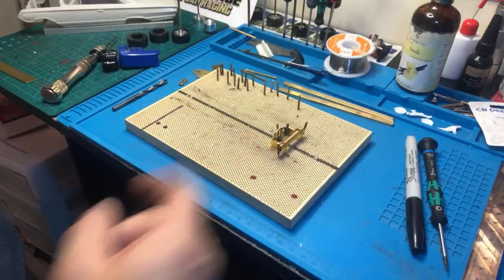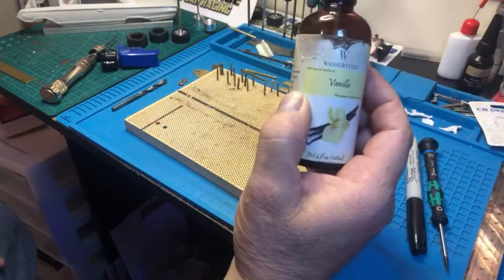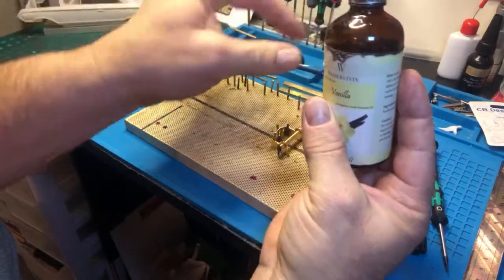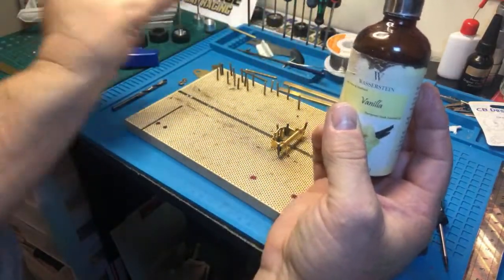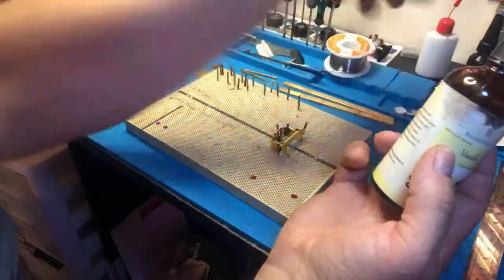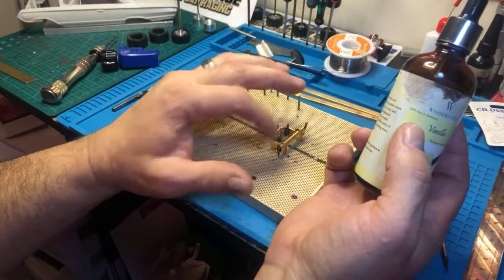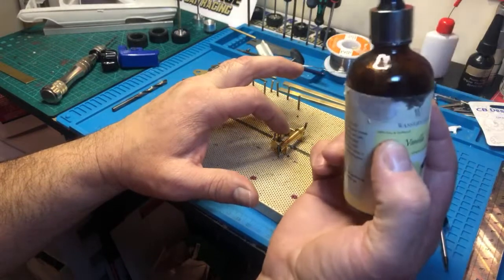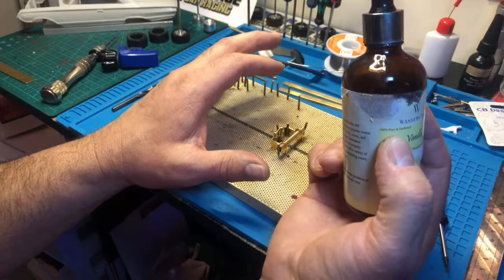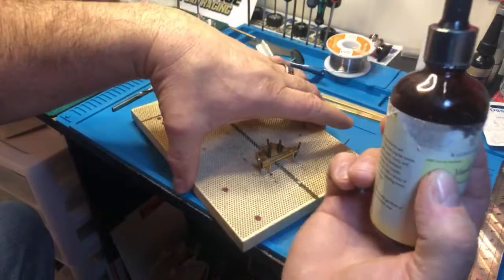The next step is to solder this. I'll turn on my soldering iron. This isn't vanilla extract — this is flux, and it came in handy because there's an eyedropper on it. You can just drop it on there. The flux is the most important part — it helps the solder flow. If you don't have flux, the solder is going to clump up and get frustrating. You won't need as much solder either. It doesn't take much.